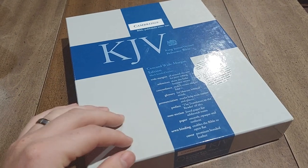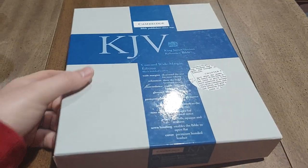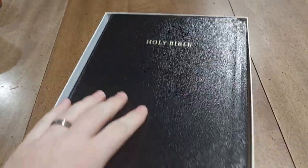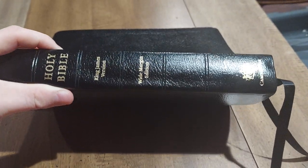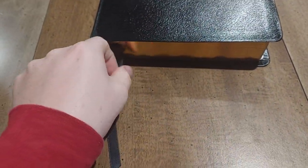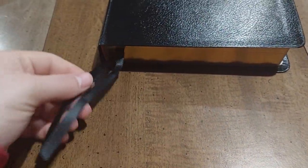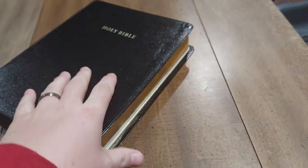It comes in a newer Cambridge box — this one is from the 90s and early 2000s. This does have a 38 GSM paper. It's a two-part box, and this is actually a bonded leather that Cambridge did called a Cabra bonded leather. You've got 'Holy Bible, King James Version, Wide Margin' and the Cambridge seal at the bottom. It comes with actually two long ribbon markers — really nice. You've got a good gold guild around the whole text block.